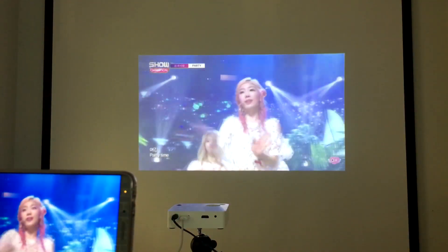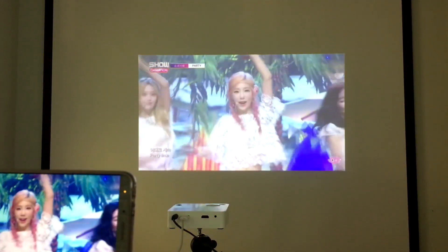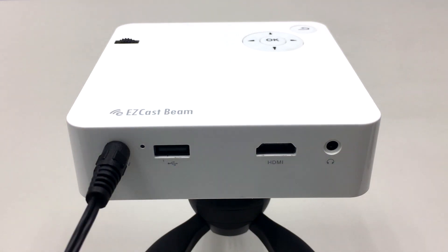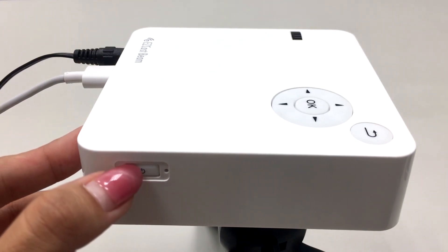So you never have to worry about running out of your smartphone battery when watching movies ever again. When you first set up your EasyCast Beam, you can either power it with an external power source or run it with its own huge 3000mAh internal battery. Then plug the smartphone charging cable to the USB port of the EasyCast Beam Mini Projector.